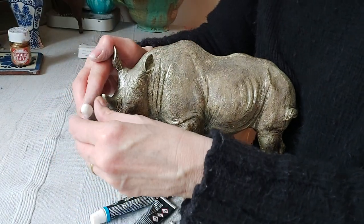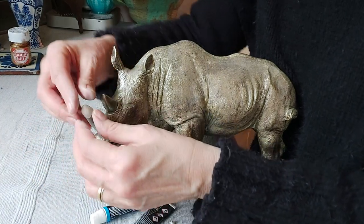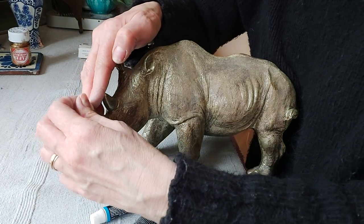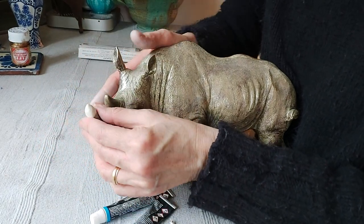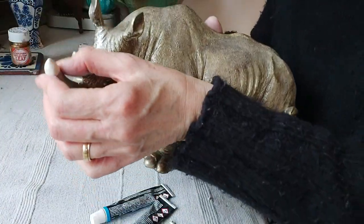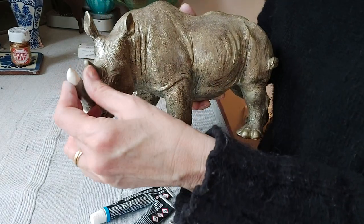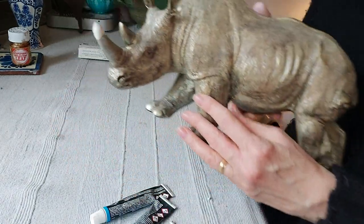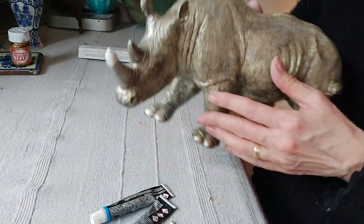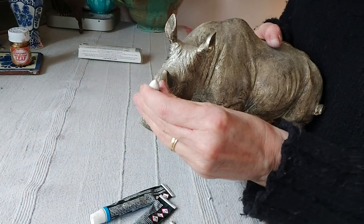I don't want to make the horn too bulky either. I want to kind of go with the shape — as you can see it has got lots of texture on it, so you don't need to worry too much. Now that's kind of the right shape; you want to look at it from all angles. I'm quite pleased with that, so we're going to take it off now.